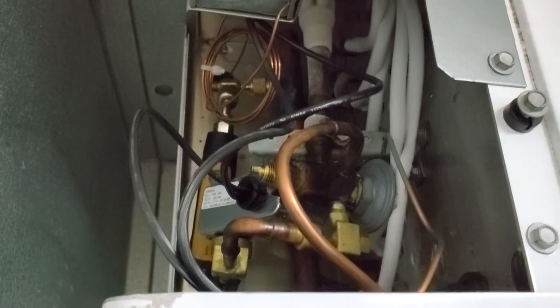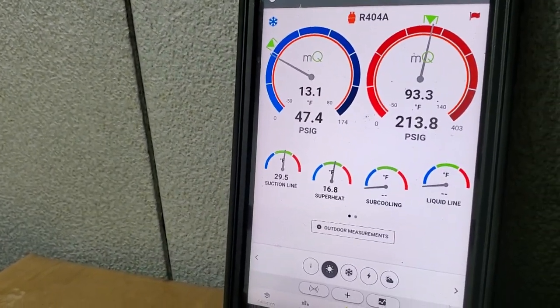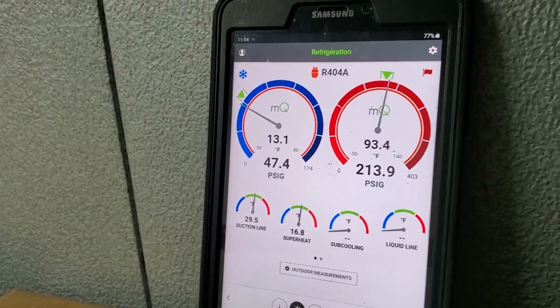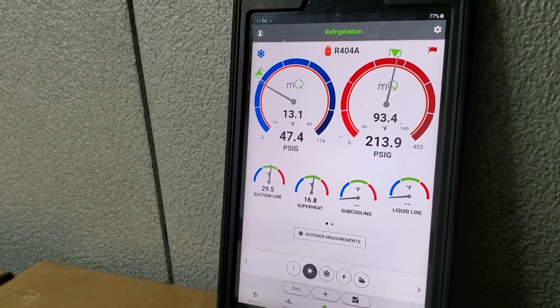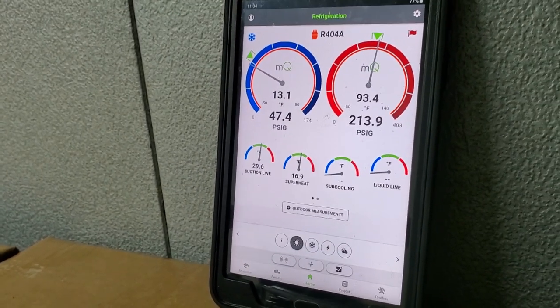These valves take very, very barely any turns — that's one full turn. We're going to see what that does and let it run for a bit. It's coming down; you've got to give it some time. They've had some other people working here previous to me — this is a new customer. So normally I'd say there's a problem, but I wouldn't be surprised if someone's been wrenching on this valve and didn't know what they were doing. We went from 30 degrees superheat down to 16, so it's better than it was.